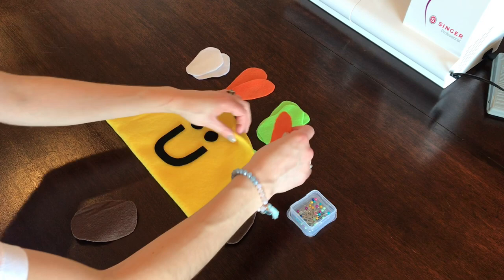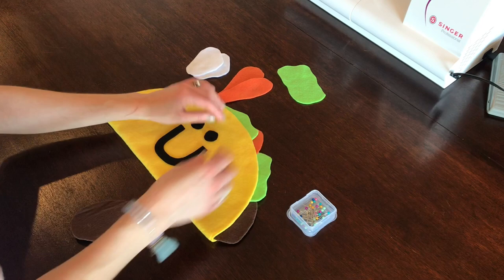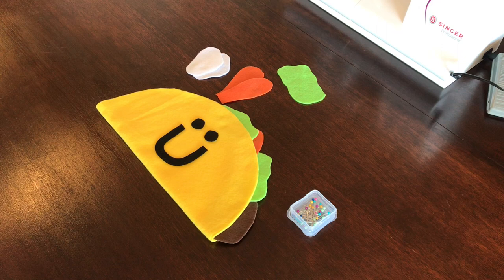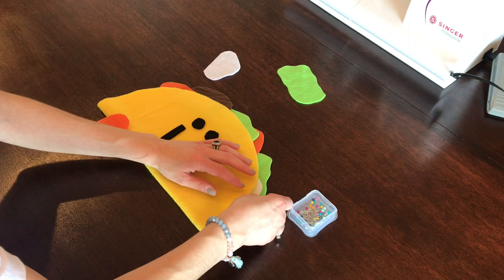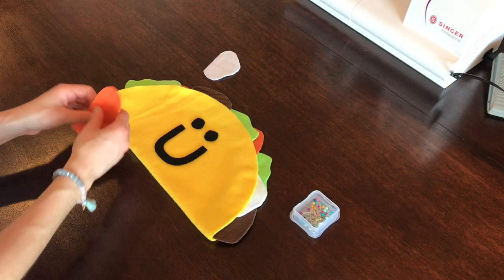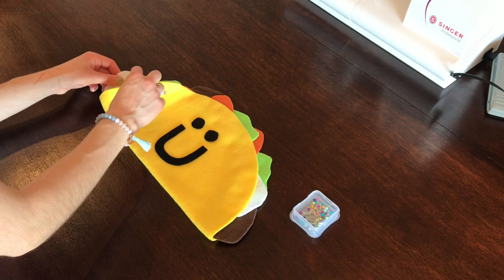This is looking super cute! I'm going to add some more lettuce right here. I love the taco pillow because it's a great way to use scrap fabric you already have at home — you can make these toppings out of fleece or felt. I'm going to add a little onion here for some color, and then place this right here.